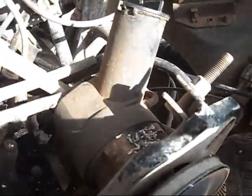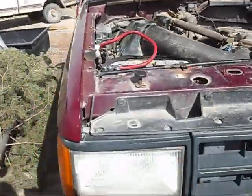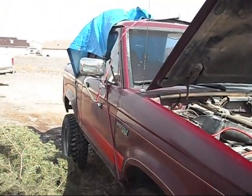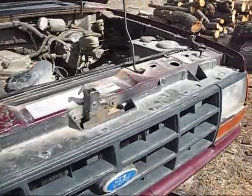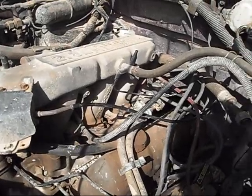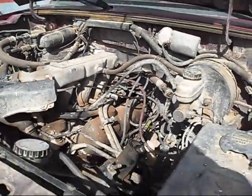Birds got in here this winter and left their nice little mess of bird poo, so that'll be fun. Anyway, I picked this thing up for $300 — it didn't run when I bought it. The guy thought the engine was bad but the engine's actually not bad; it runs pretty strong considering it is a 2.9 six cylinder, but it does what I need it to do.